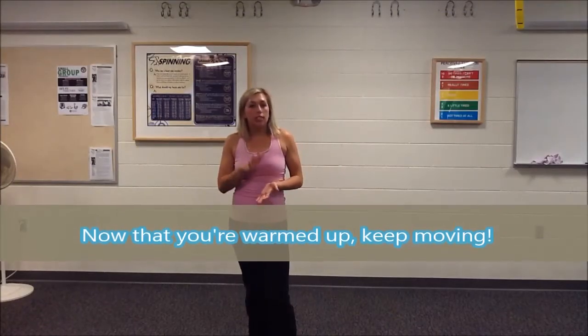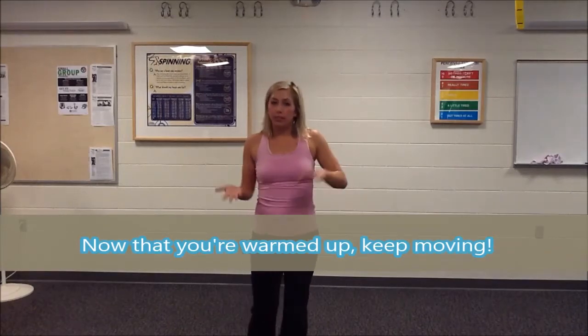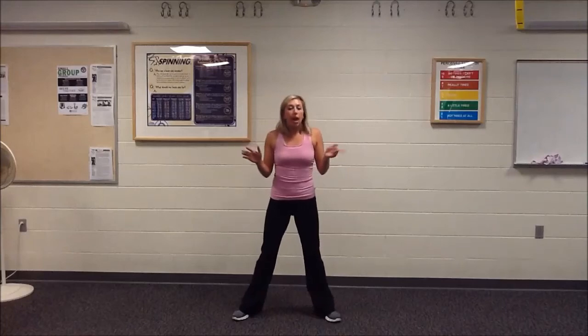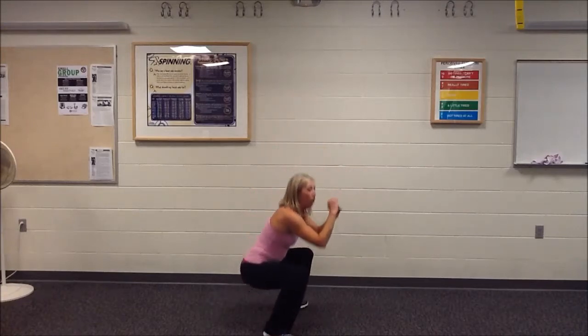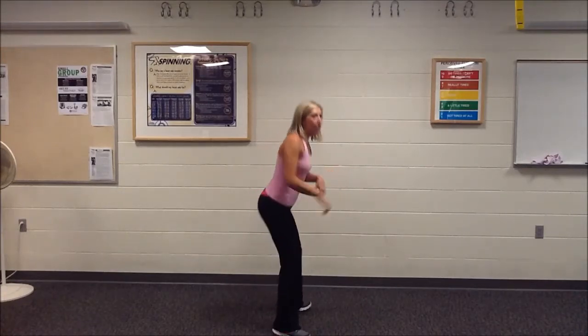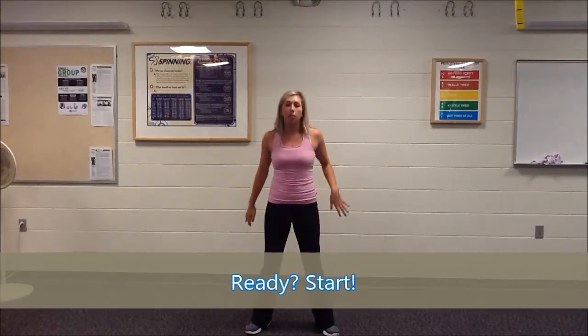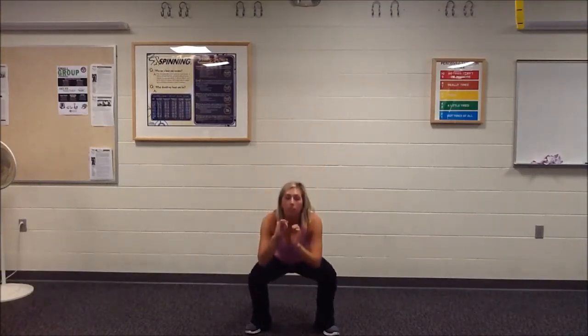Today we're just going to do a simple squat, and the kind of squats I like to see are a little different than maybe something you would have seen in a different class. You're going to have your heels underneath your shoulders and your toes to the corners — a lot of times people squat with feet straight, but I want you to bring them out just a little bit. Then push your hips back as far as you can and come as low as you can. Don't rock onto your toes — push through your heels.